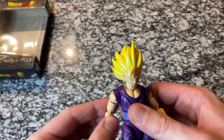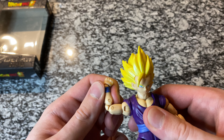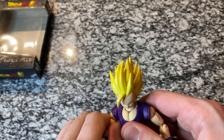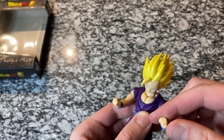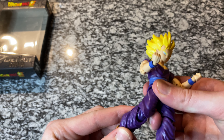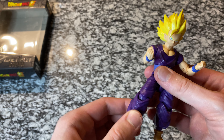In terms of articulation, just like a lot of the others — his arms go up and down, they come out to the side, his bicep rotates, he bends at the elbow, his wrists turn all the way around, his forearm turns all the way around. You can pretty much do it all with this figure. Same thing on the other arm. With his legs, they go up all the way around, bend at the knee, his ankles turn all the way around, and his foot pivots up and down. There's a ton you can do here.